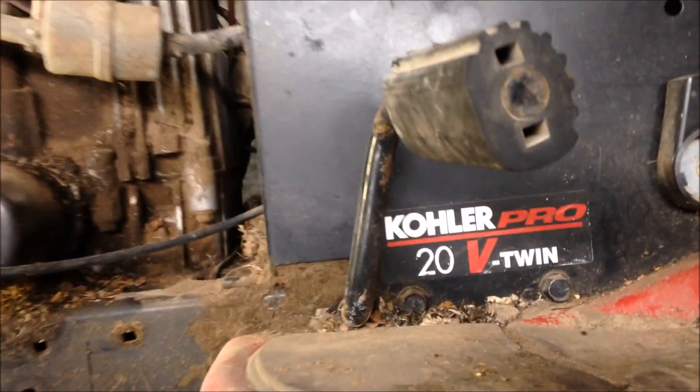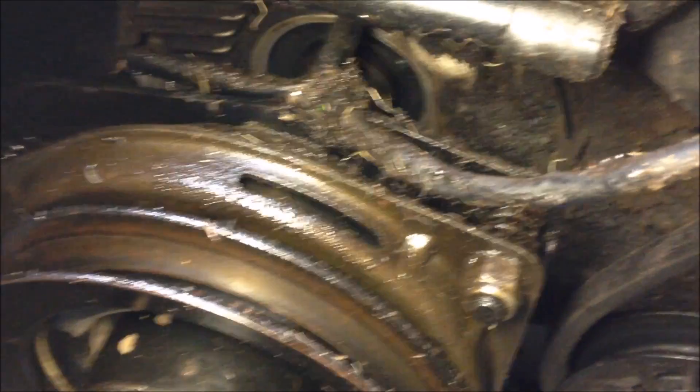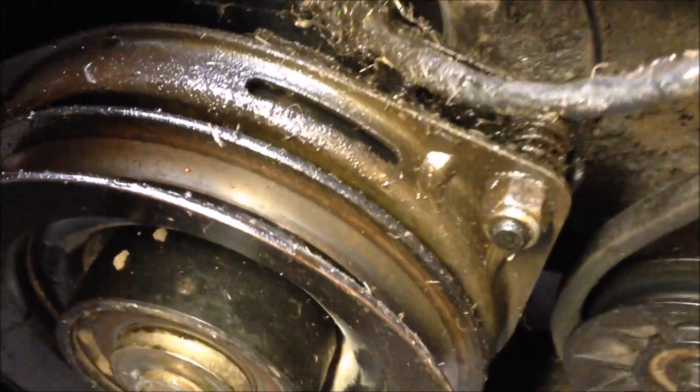Hey everyone, today I got a 20 horsepower V-twin Kohler engine — you can see the model number here: CV624S. What we have going on is a leaky oil seal on the bottom side. First thing we'll want to do is remove the pulleys.